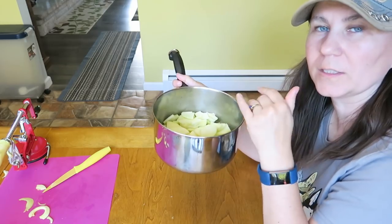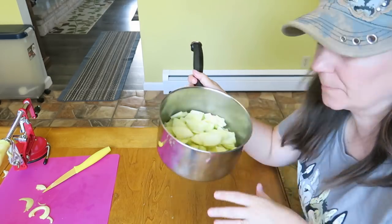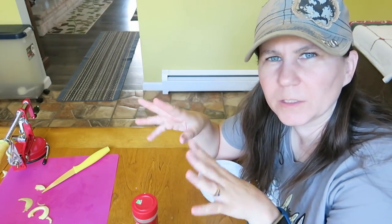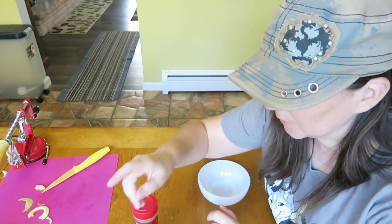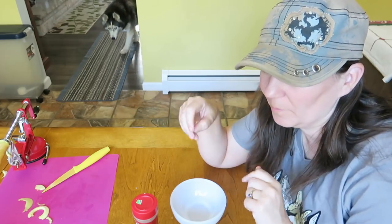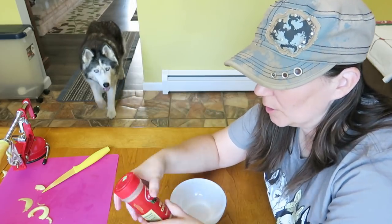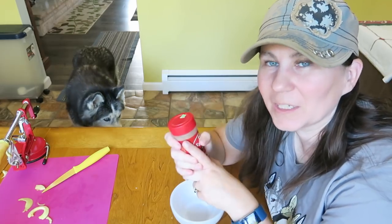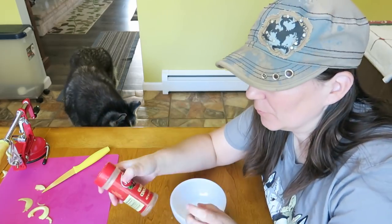While the apples are getting tender on the stove over medium heat, we're going to make a thickening agent — you know how apple pie has that gel stuff in the middle? We're going to make that, but again with no added sugar. Side note: we're going to put cinnamon in this, but do NOT put nutmeg in this because nutmeg is not safe for dogs.